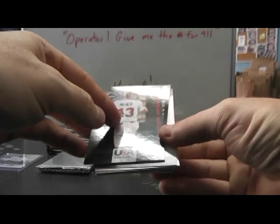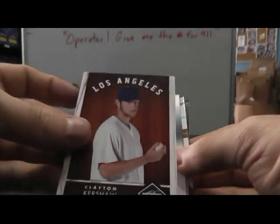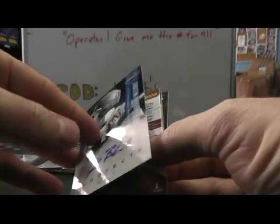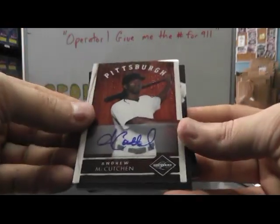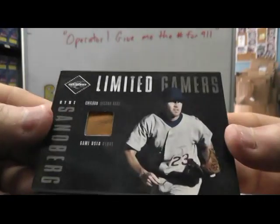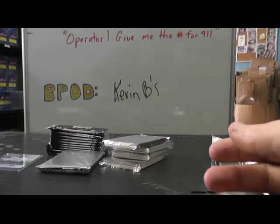We have Hobie Milner — that one's numbered to 199. Numbered to 249: Adrian Gonzalez. Clayton Kershaw, 249. Jared Boyan. Justin Bordeaux autograph, numbered to 723. Andrew McCutcheon — that one's numbered to 249. Autograph — you got a glove here. Ryan Sandberg, number 67 on that one. And Hanley Ramirez — 499, jersey.